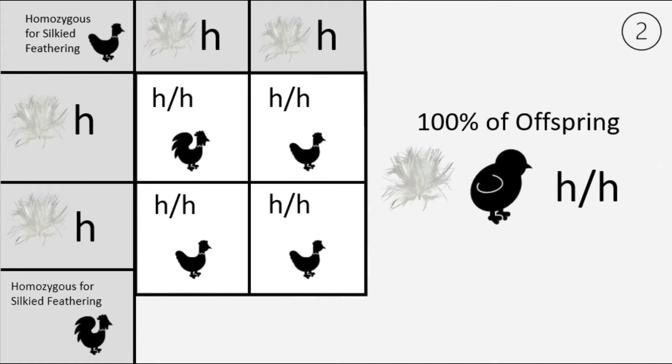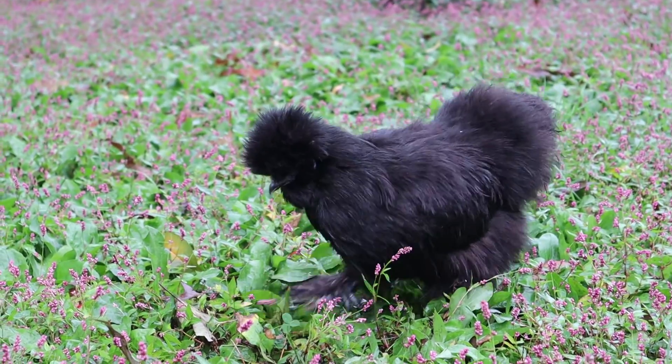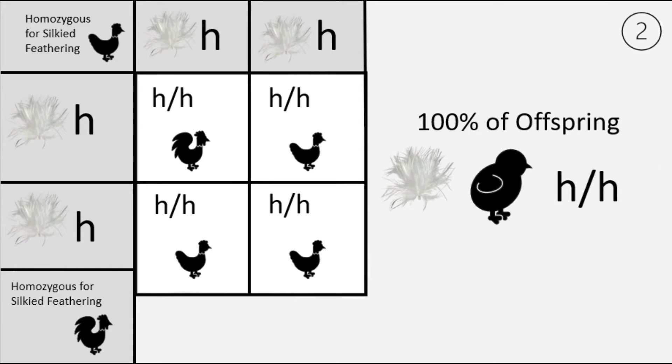Our next Punnett square is also simple — it shows that breeding two silky feathered birds together will only ever produce offspring with silky feathering. The gene for silky feathering is recessive, meaning it can't hide any other genes. The phenotype of all offspring is silky feathering, and their genotype is h/h, meaning they are homozygous for silky feathering.